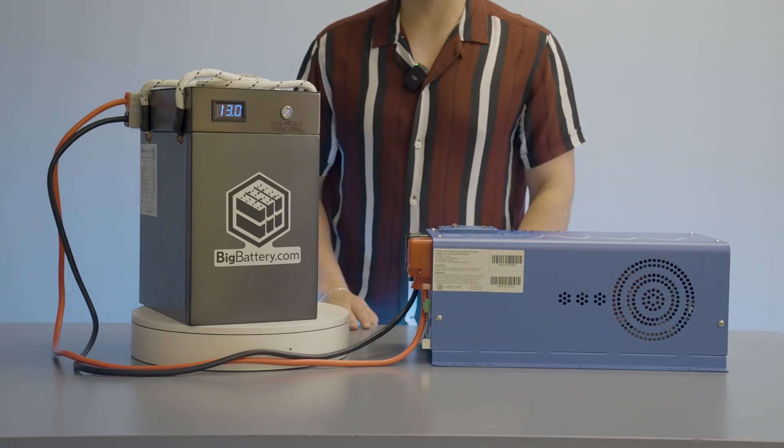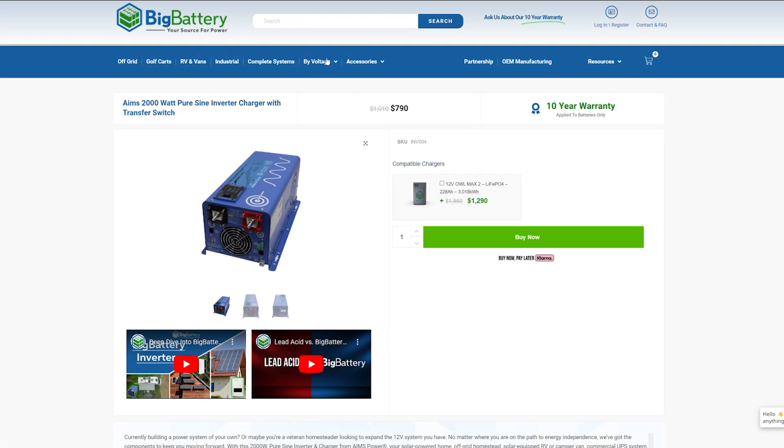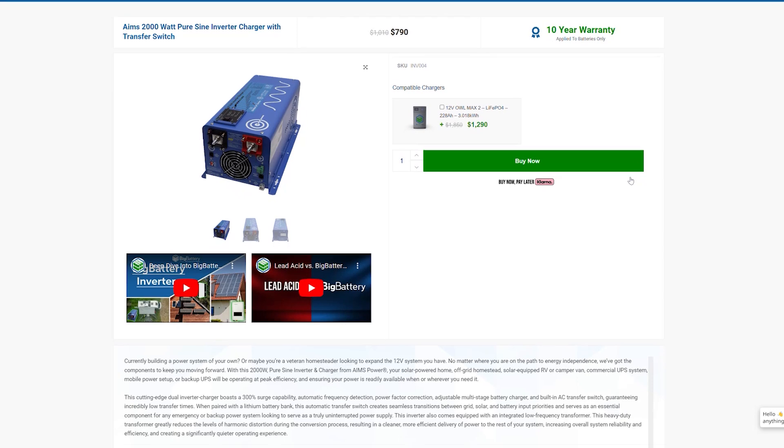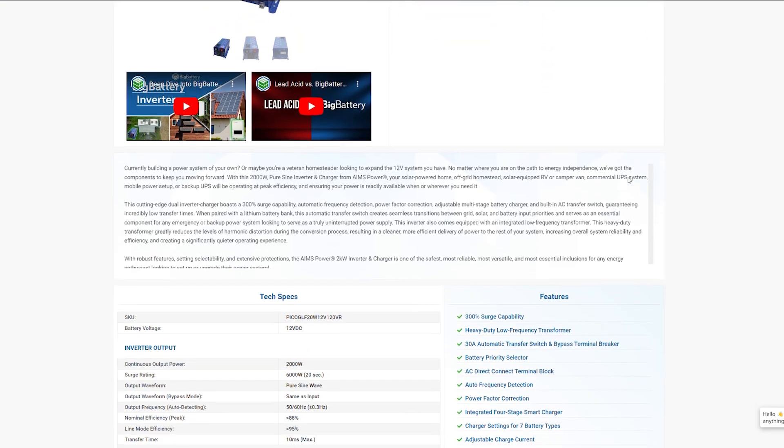And that's all there is to it. For any questions, be sure to review the AIMS Inverter product page on our website. You can find it at www.bigbattery.com. Be sure to subscribe to our channel for more great videos. We'll see you next time.